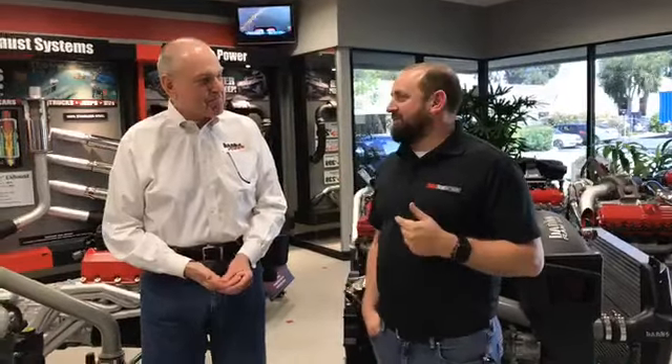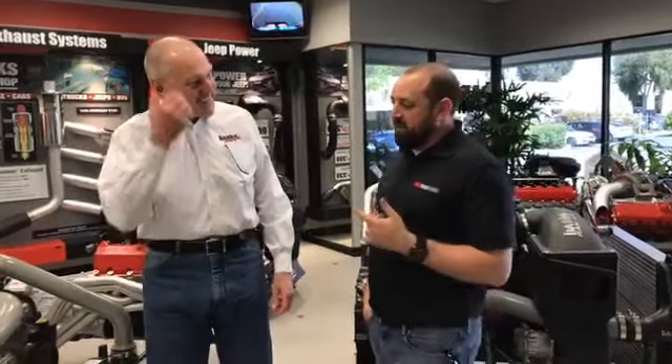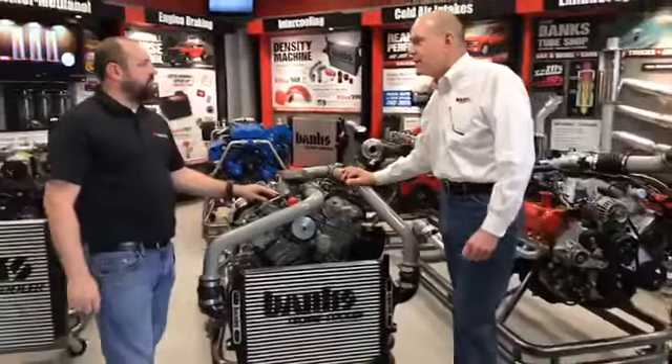Hey everybody, this is Sean Holman from the Truck Trend Network and Truckin' Magazine, and today we're with our good friend Gail Banks. For those of you who have been following our project Speed Bump online, you've seen the progression over the last couple of years of our '67 F100, and today is a milestone day. We finally got to the point where we're dropping the truck off with Gail in order to put some engine in the truck.